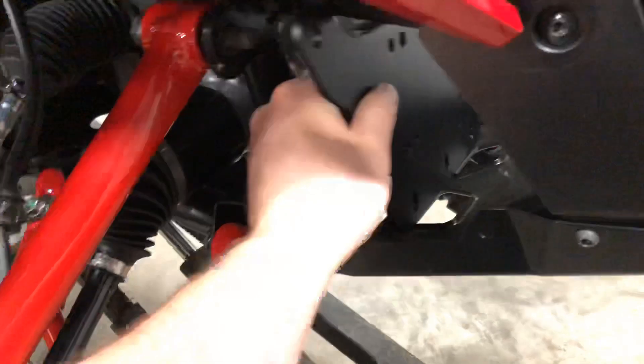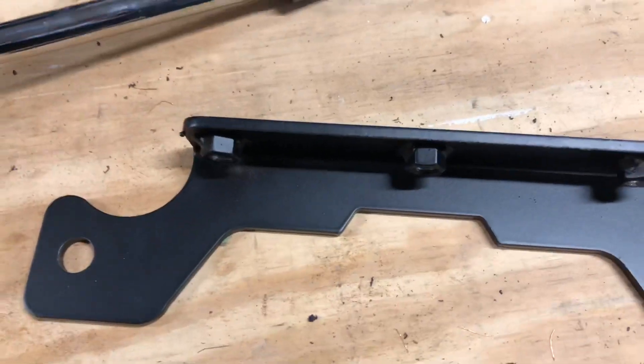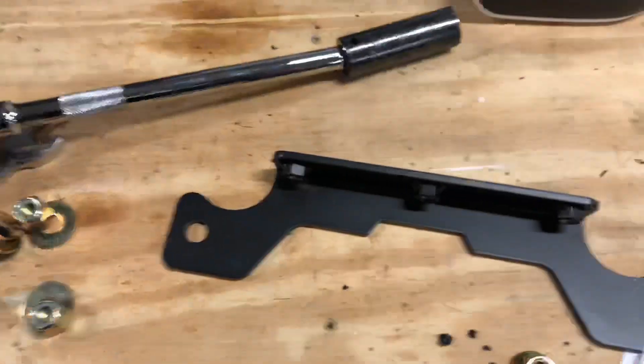We're going to bolt it directly to this rear piece, which has captured nuts — which is a really, really nice touch in my opinion. So bear with me and I'll loosely assemble that and then we'll put it over the machine.